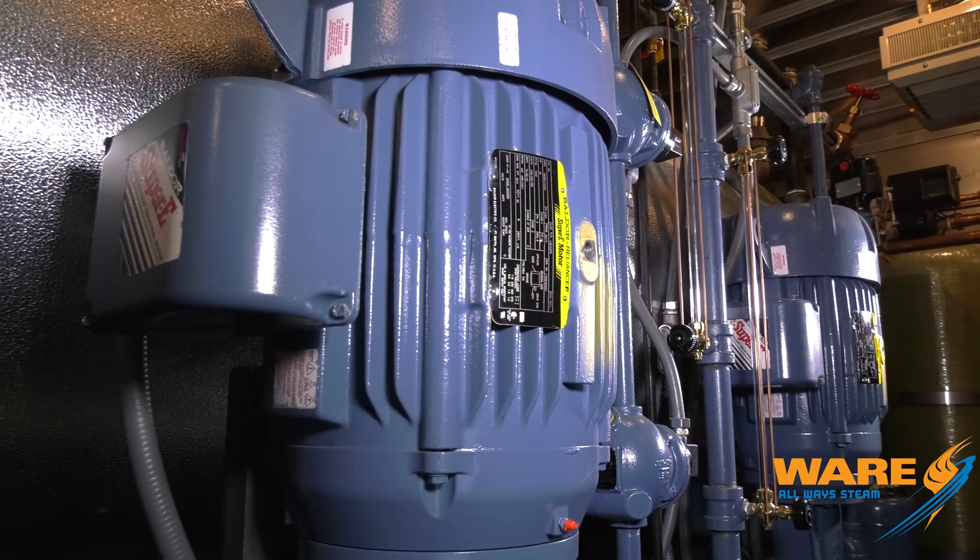Another thing we've done on our DA tanks is we have put booster pumps on them. A big problem we have in these units is we have no headroom on the DA tank. We need net positive suction head — NPSH — about 10 feet on that pump. My water level's right here, so I've got maybe 4½ feet. So we've put booster pumps on there to keep 10 PSI of positive pressure on the inlet of that pump. That's going to keep those pumps from burning up, extend the life of that pump, make the system a lot more reliable.